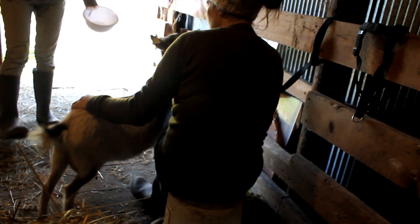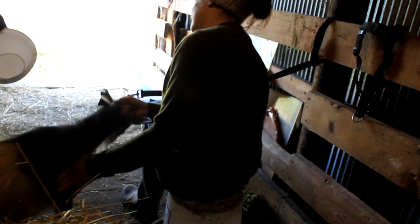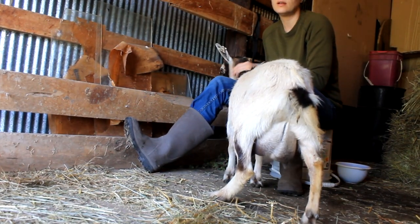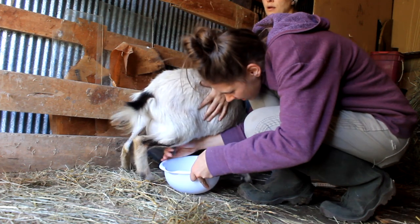Is this the side you want to do now, or do you want to do the other side? I might as well go ahead and try that side. There's way more milk in there — we need to keep doing that. Yeah, there's a lot of milk in there. That's probably the side.